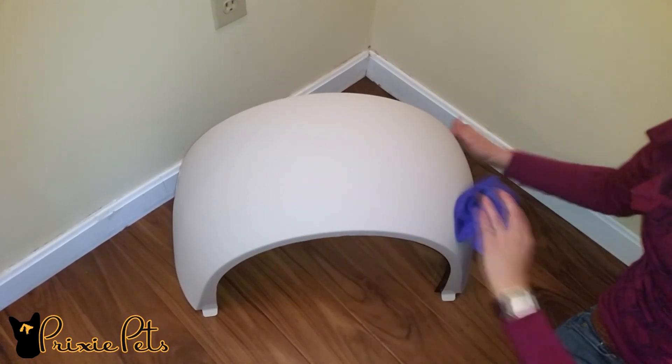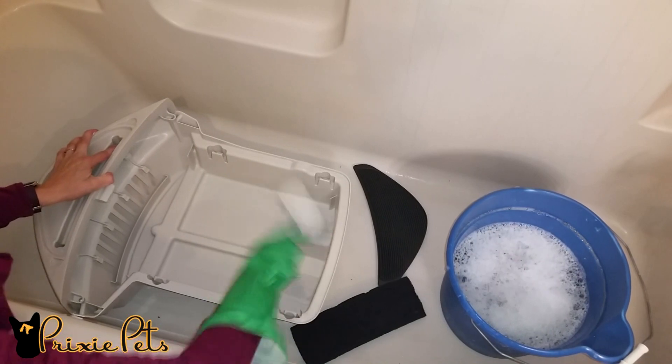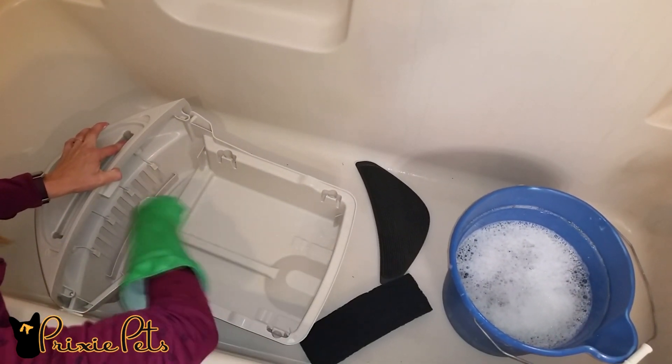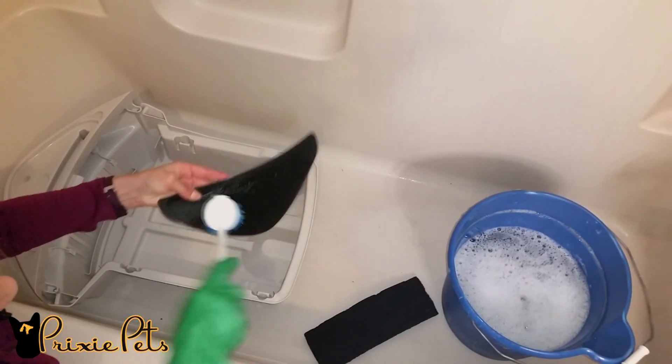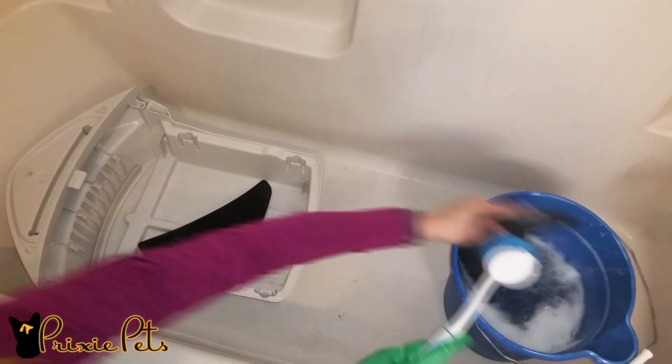Wipe down the bonnet. Using some mild soap and warm water, wash the waste tray, the step mat, and the carbon air filter. The filters are recommended to be changed every three to six months.